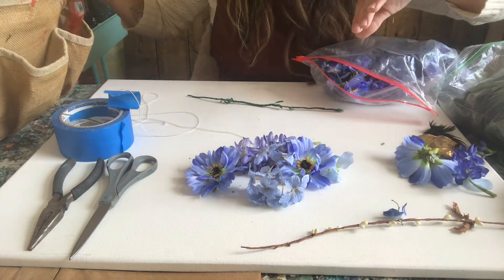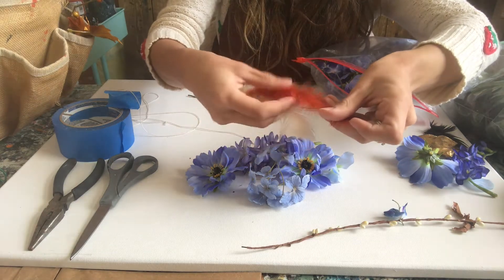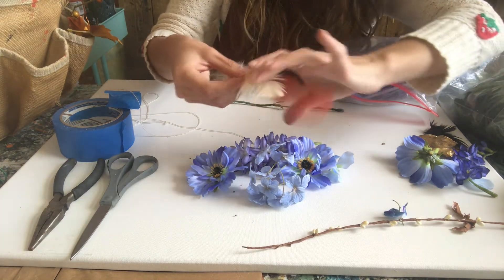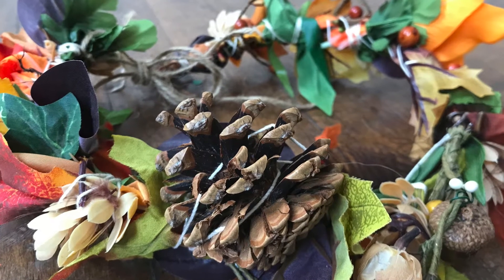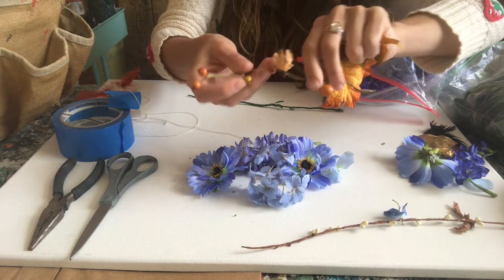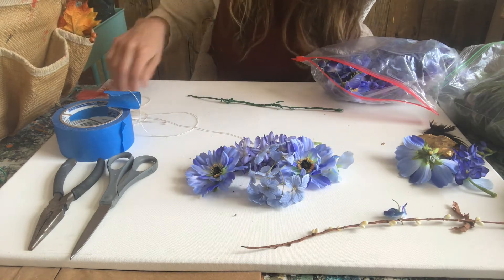Another fun thing to consider, especially if you find things outside: you could use little feathers if they're clean, dried leaves, little berries, or any cute little things you find outside that you think your mom would like.